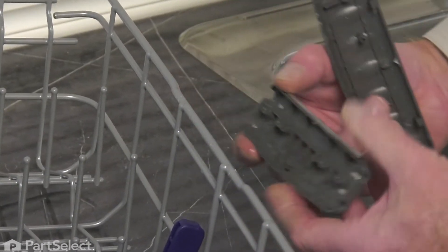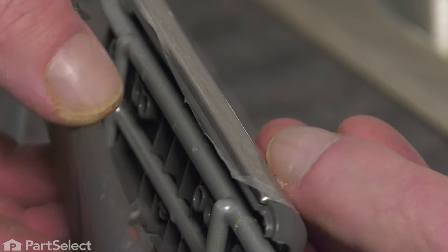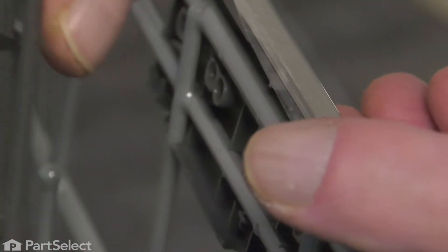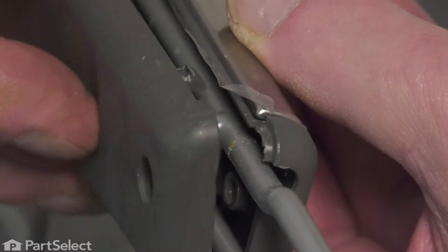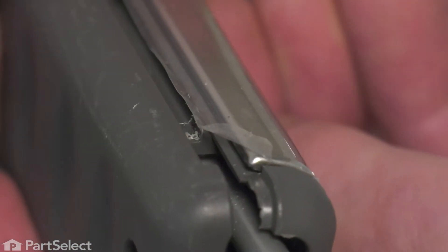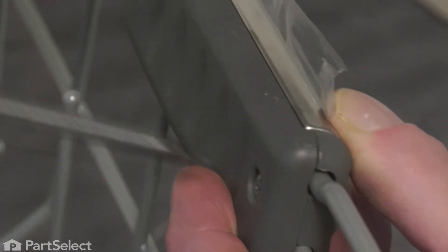Simply line up the new piece and center it between those two center tines. Then we're going to line up these two tabs on that back piece into the respective holes from the backside of the front portion. Then simply snap it together. Then we'll secure it with the two screws.